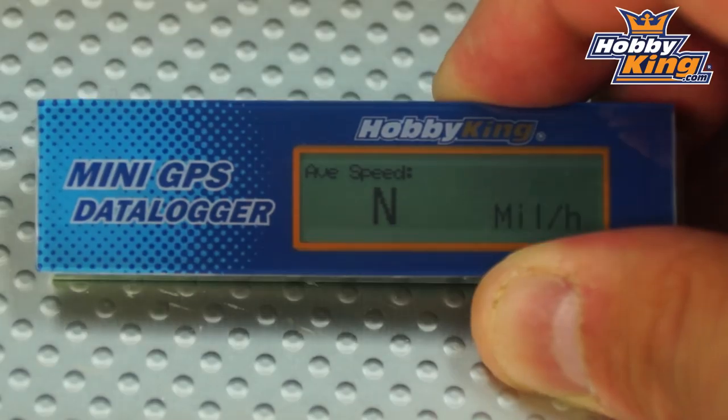You've also got average speed, which works with miles or kilometers per hour and logs your average speed throughout your flight. It should be mentioned that these are ground speed measurements — because this is GPS, it's not airspeed, it's ground speed.